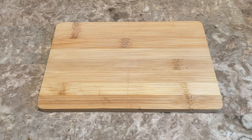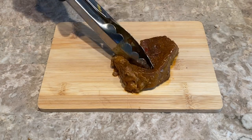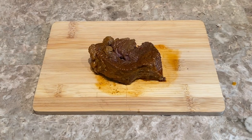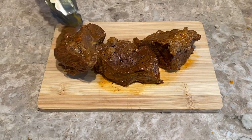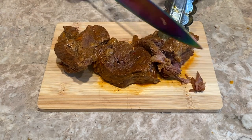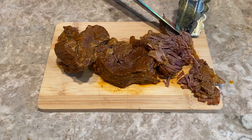Now it's time to cut up the meat — this is the most exciting part because we are almost done. Look how juicy and tender that meat is! I'm cutting this in batches, but if you have a bigger cutting board you can cut it all at the same time.